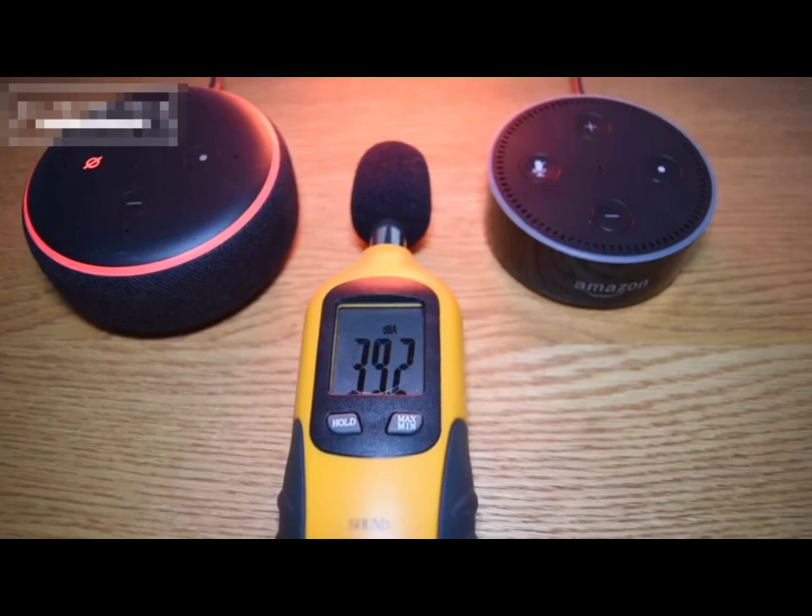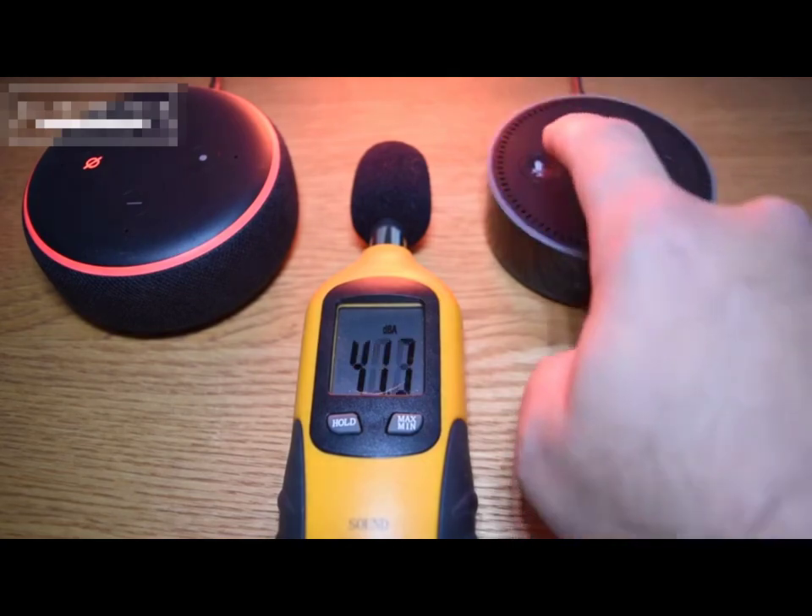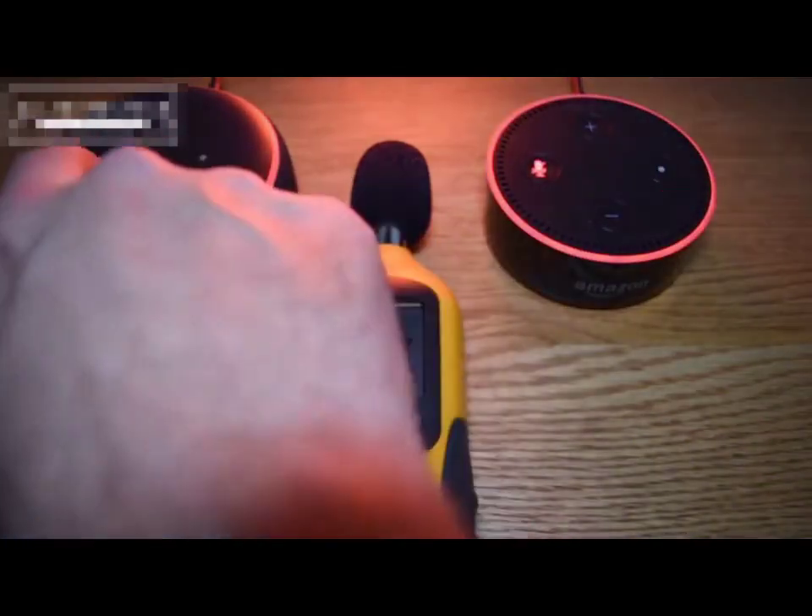Let's try and give you some type of demonstration as to how the sound differs between the second generation and the third. This is where the third generation really does come into its own and it's definitely in my opinion worthwhile going for. Just check this out.